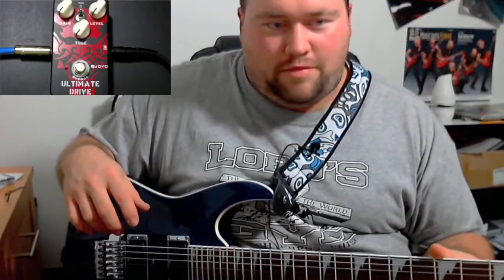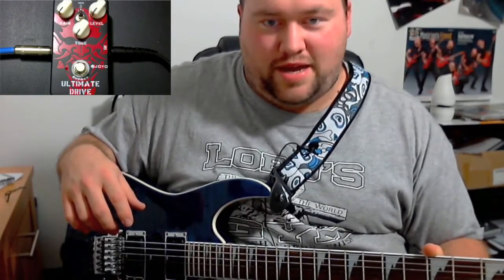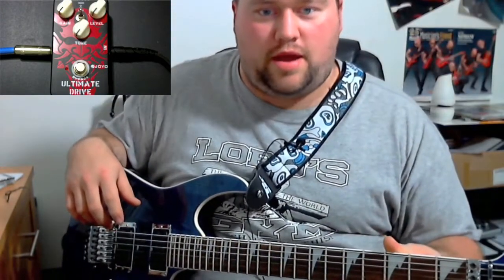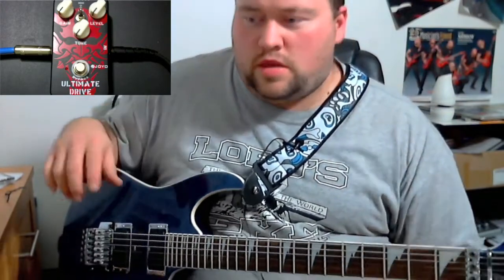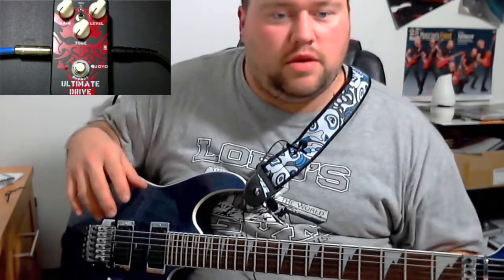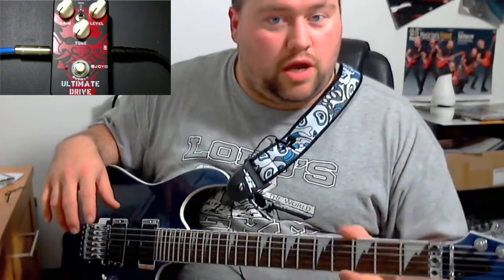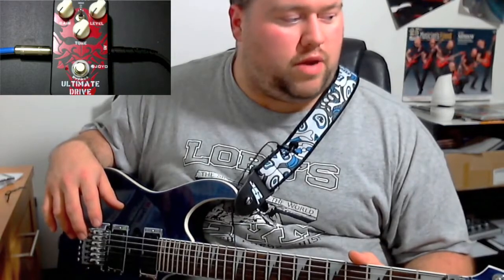Alright guys, it's right 11 o'clock at night and I've been dying to do this video on a brand new pedal that I have — you probably already saw the unboxing. This is going to be my initial impressions of the pedal. As you can see, it's the Joyo Ultimate Drive, and I've heard a lot of great things about it.